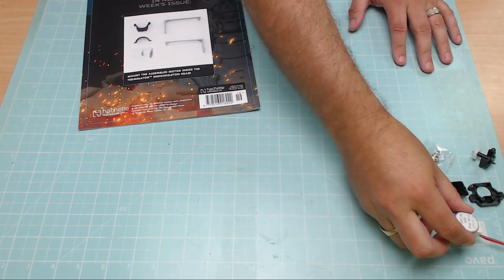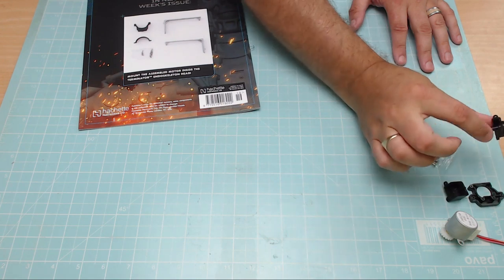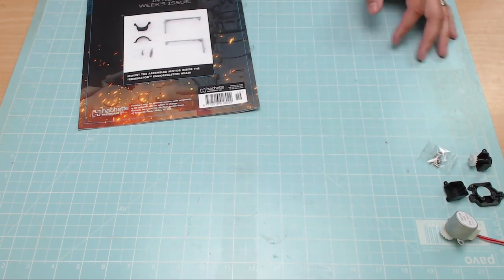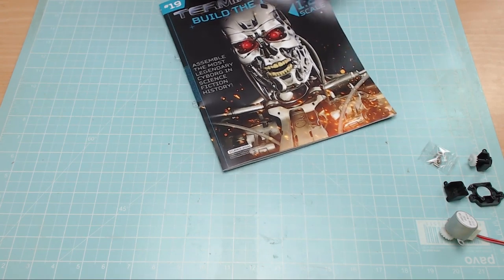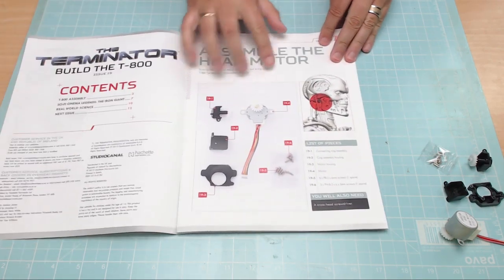In this one we don't need any of the parts we've been working on with past issues, because all we're going to be doing is working on the jaw motor, and that all comes contained here. I've got it all laid out — we've got the actual motor, some surrounds for it, a gear, and just some screws. We're working on the jaw section.